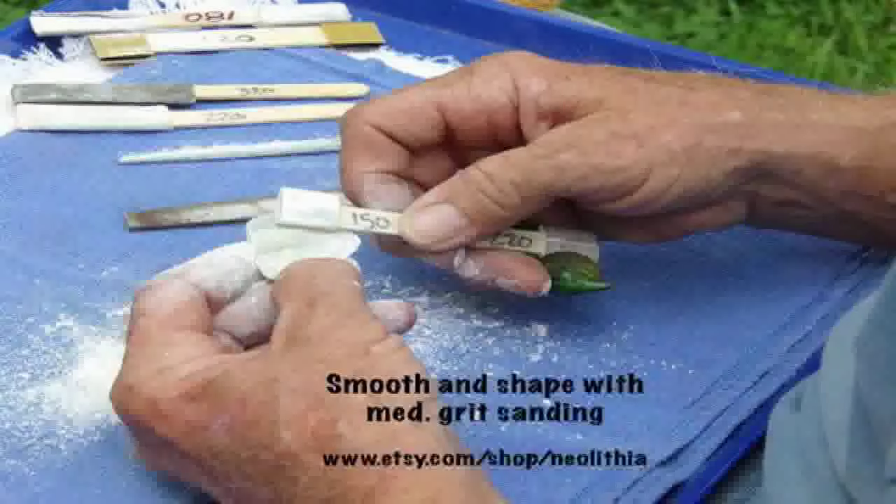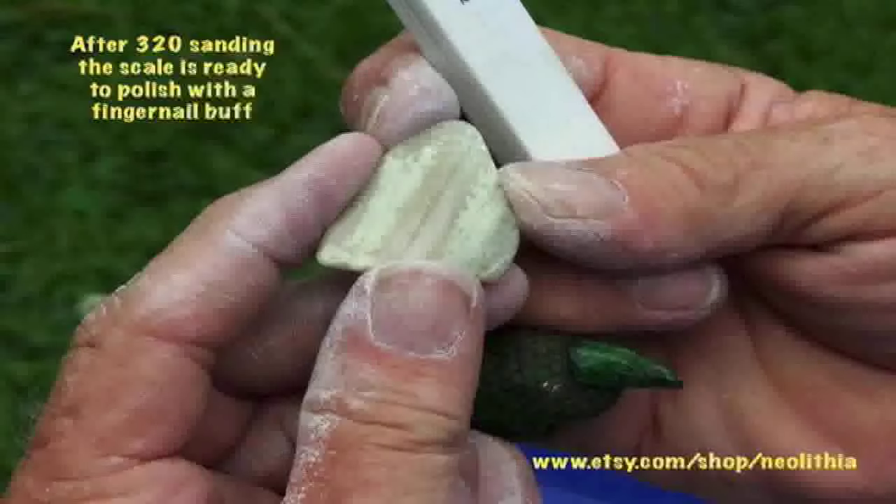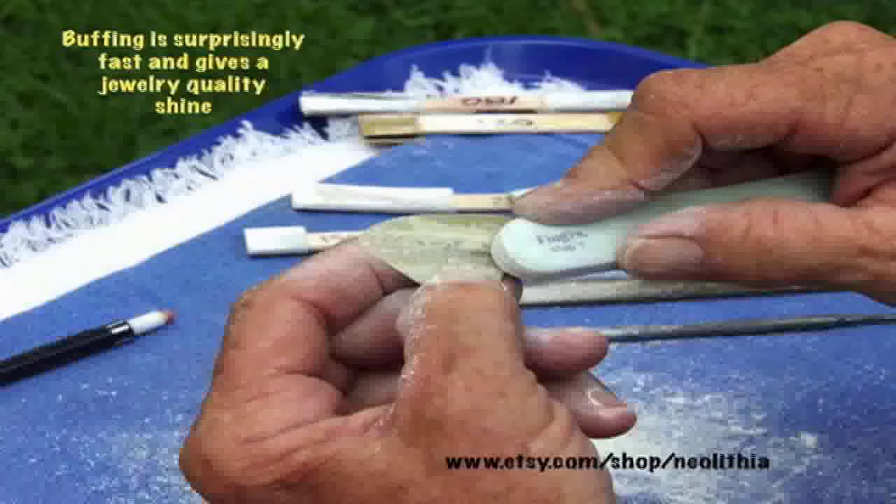Similar stone from other locations has been used through time as a healing stone and in jewelry. It is unique in that it weathers by the sequestration of carbon dioxide. We are through sanding on this little scale — now it is time to get the buffer out and get it polished up. The polishing of this goes amazingly fast with the fingernail buffer.